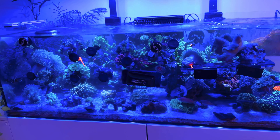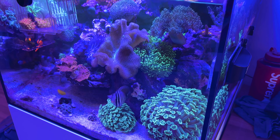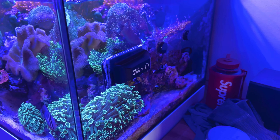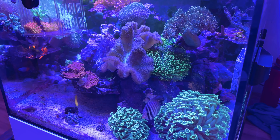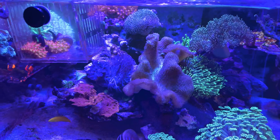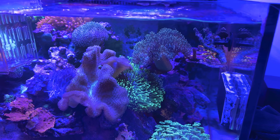It's been about a week or two since I first started the rescape. I feel like the new rocks have got a good film of bacteria on them and are ready to go. Time to take out the rest of the old rock and put in the new rock to finish off the scape.